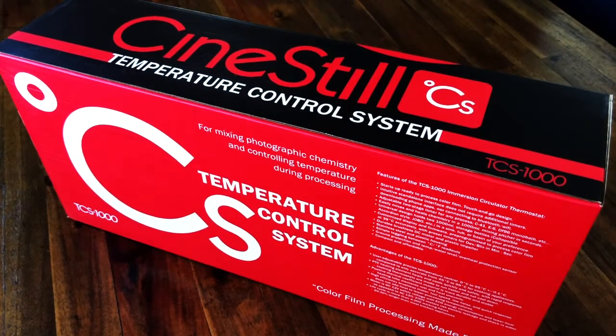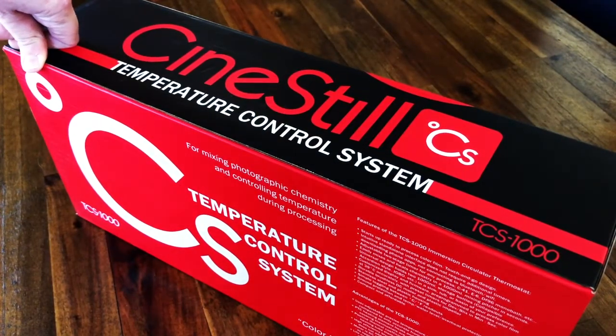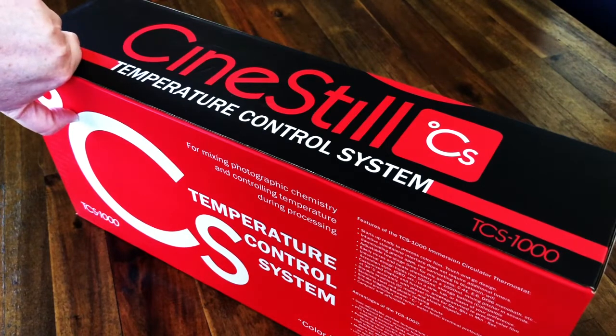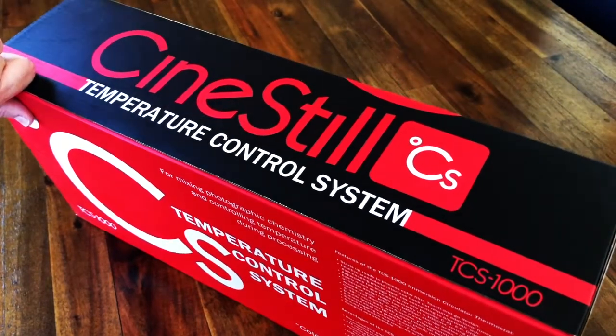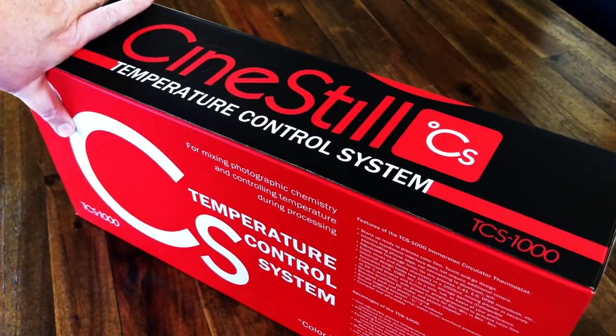So we're gonna unpack this Sinistil brand temperature control system. I have been processing my own negatives for a very long time now, recently back in the darkroom over the past couple years. I found a great place local to me where I can process my black and white, but there's no color lab near me. The options that were drivable were so expensive — I'm talking like $25 or more per hour and I still had to bring all my stuff. So I thought I would be forever living in the realm of black and white photography, but I recently ran across this Sinistil brand temperature control system and they offer an opportunity to process your color negatives at home.